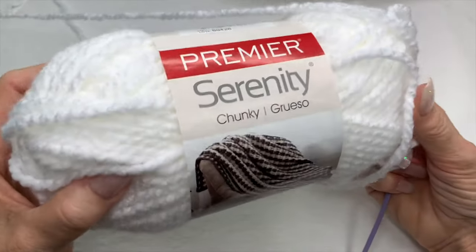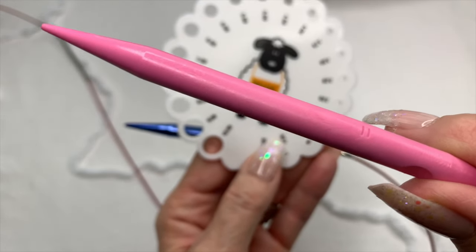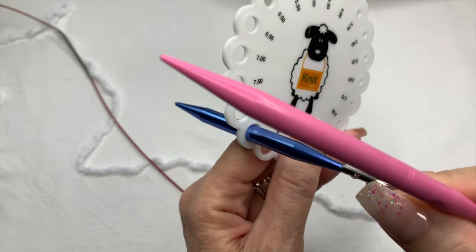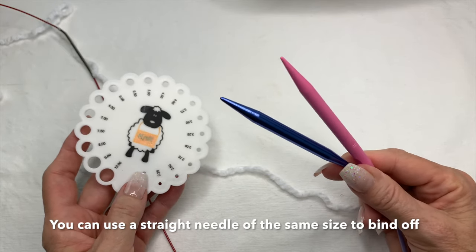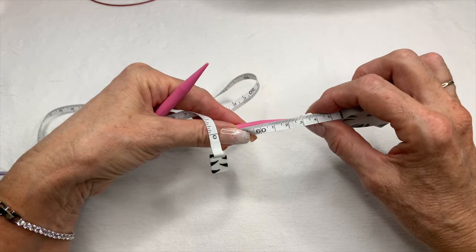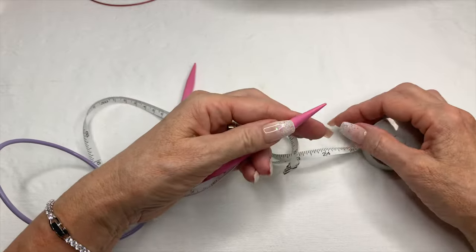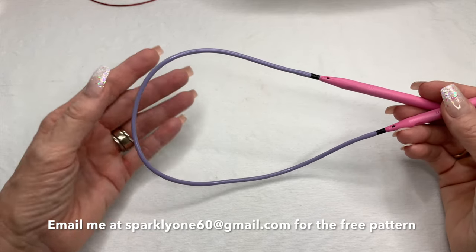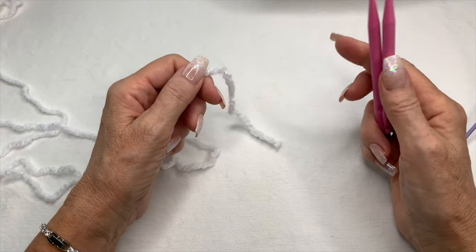I'm going to continue with the one that has no collar. Here is the yarn I'm using — this is Serenity Chunky in the color Cloud Dancer. This is a size 11, and it fits into the nine millimeter space. I will need two sets to bind off at the bottom of the poncho. To start the pattern I'm going to use a smaller cable — it's about 63 centimeters long, or about 24 and a half to 25 inches. As I finish the turtleneck section I'll switch to the longer cable.